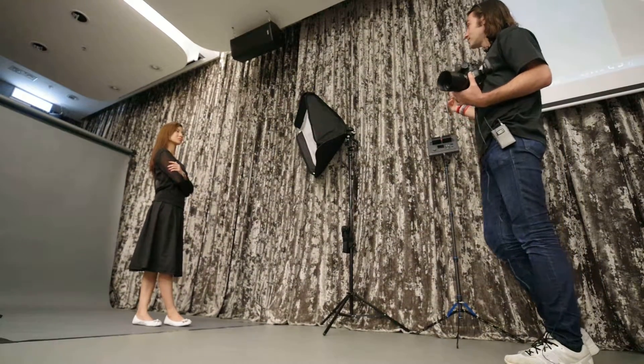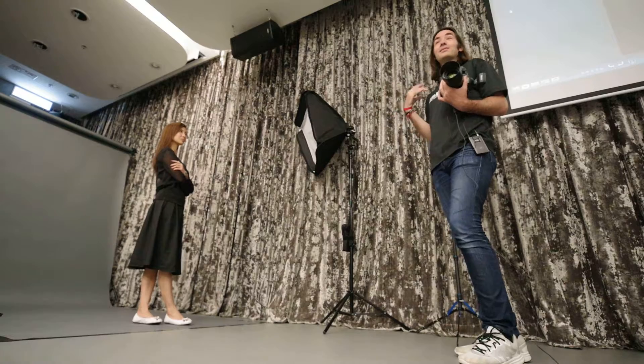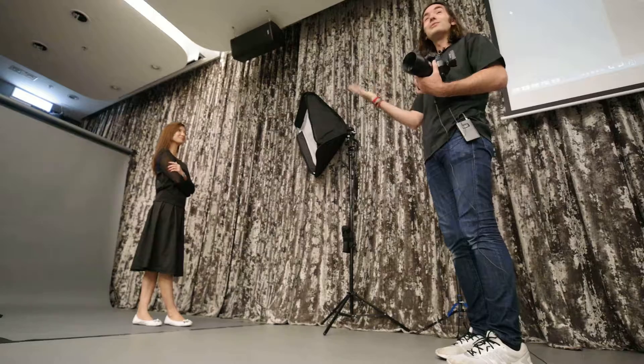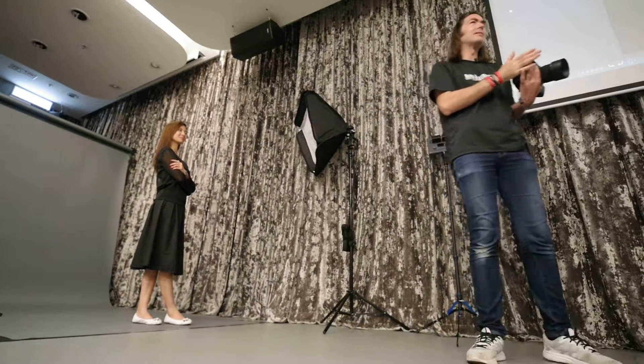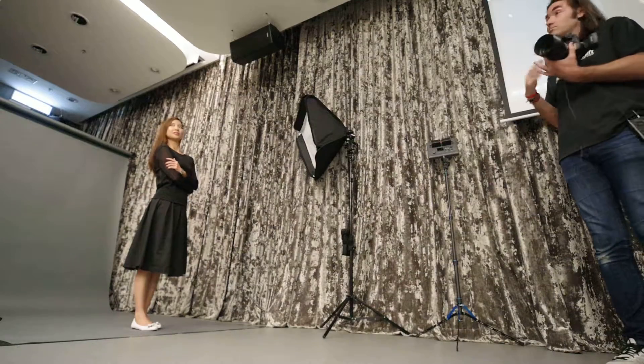The other thing is my shooting speed. Right now I'm talking and shooting, so it's a little different. But usually when it's just the two of us shooting, my pace would be about one shot every two seconds.